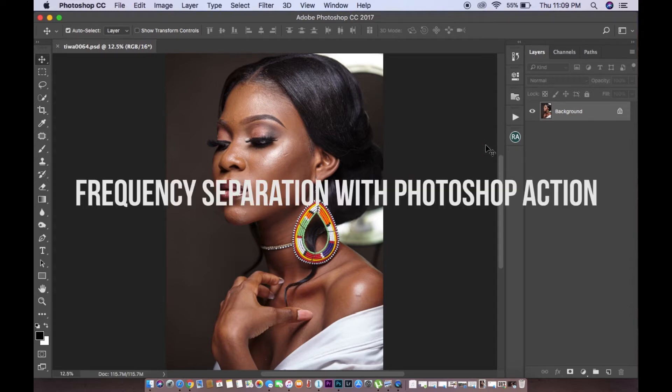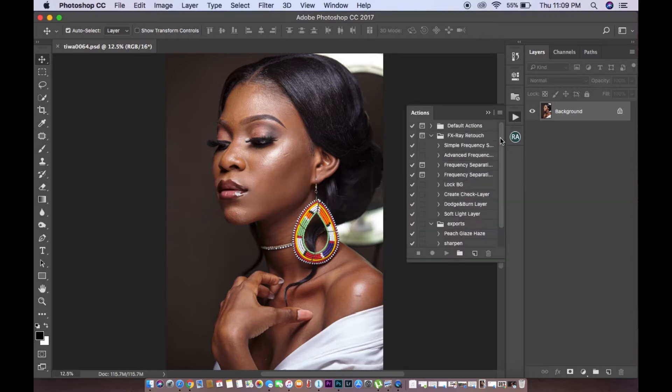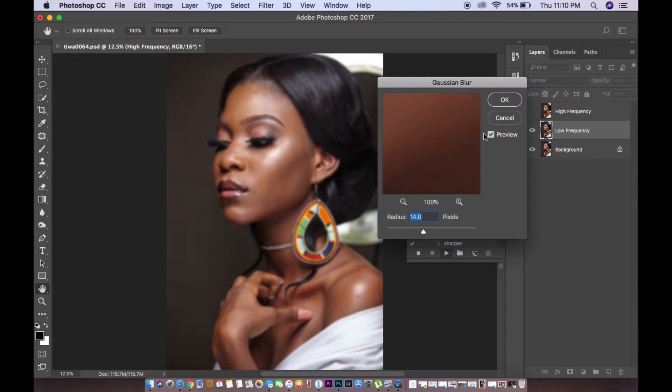This vlog is basically more about frequency separation — going a bit deeper than just an overview. Without further ado, let's jump right into this. If you check on YouTube, you'll find many tutorials on frequency separation, but we have a preset action already for this one. I'm going to attach a link to this video where you can get the action. When there's an action available, why would you go through setting up frequency separation manually to retouch each picture? It doesn't really make any sense.